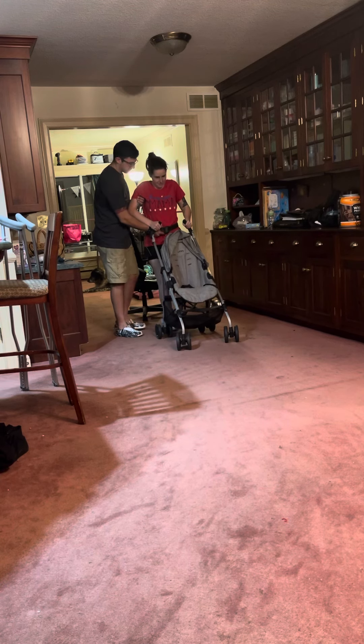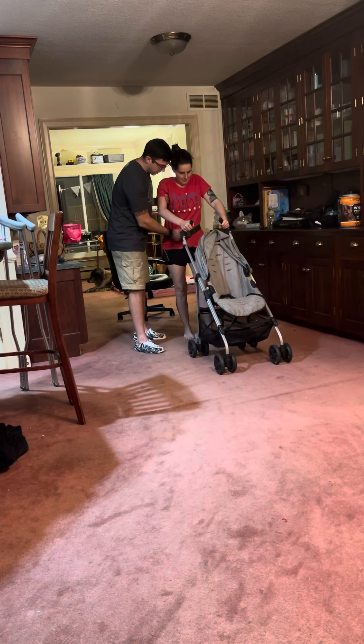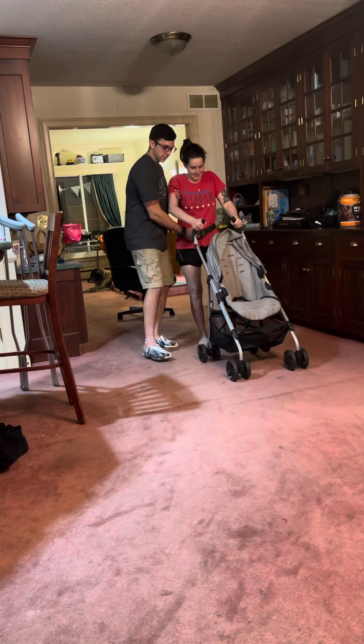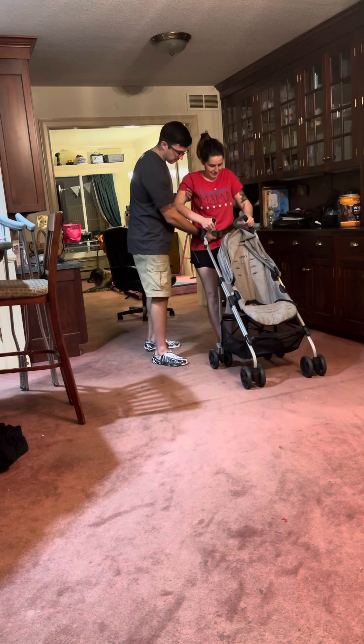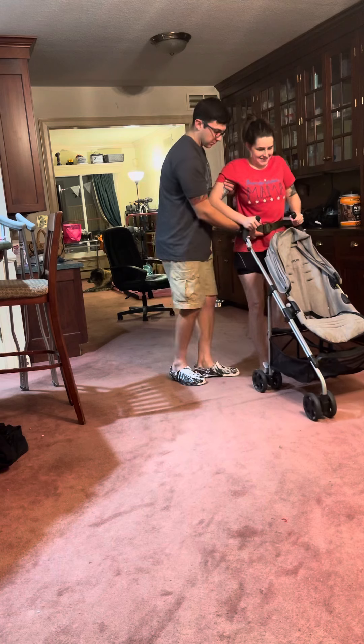Step and step two. Step, step two. You're stepping through — just step two for me. Make your feet even right there. Perfect. Walker. Perfect.